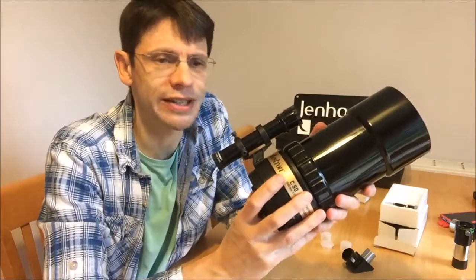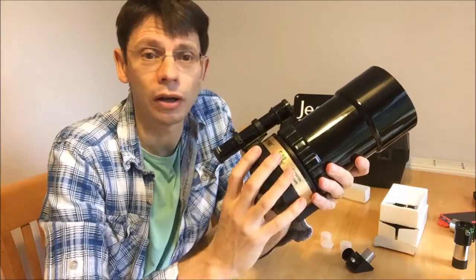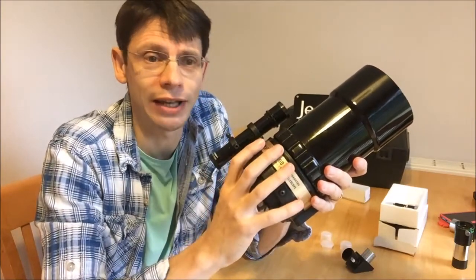So from your video, I can see that you've got the scope, an eyepiece, a diagonal, a Barlow, and another thing labeled SR which we'll come back to later.